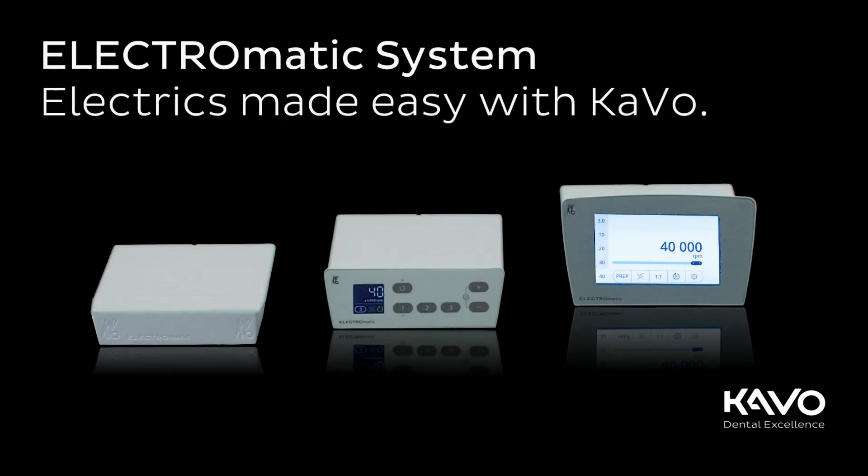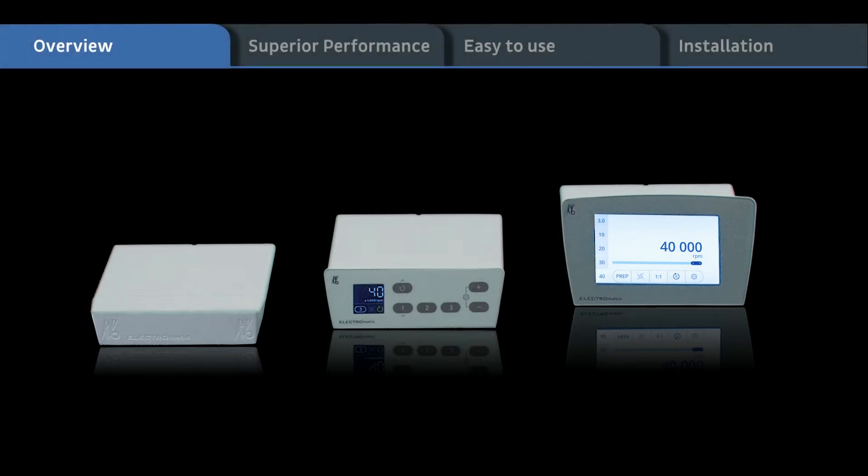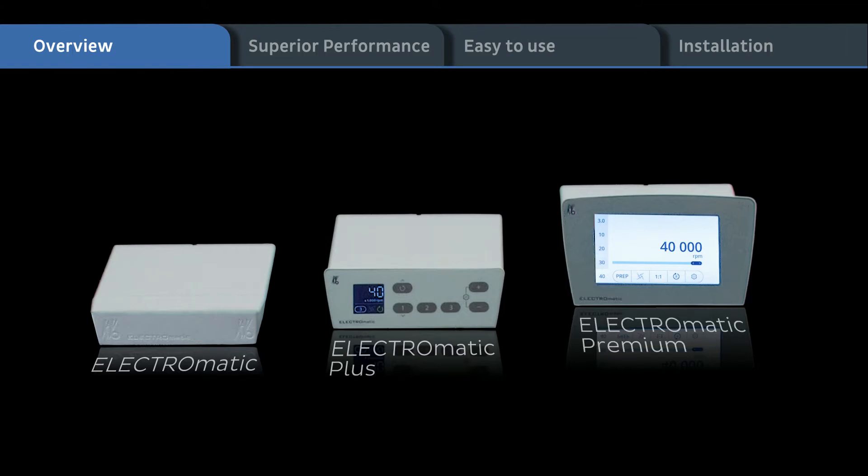Electromatic system. Electrics made easy with CAVO. You will see an overview of the three CAVO Electromatic versions: Electromatic, Electromatic Plus, and Electromatic Premium.